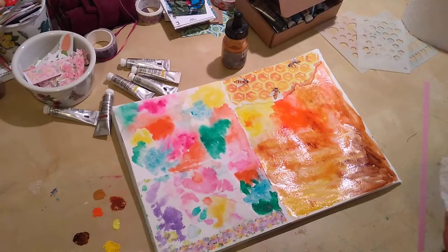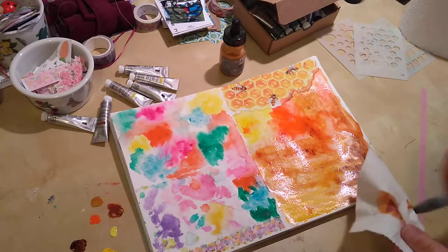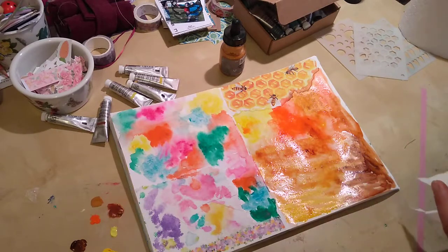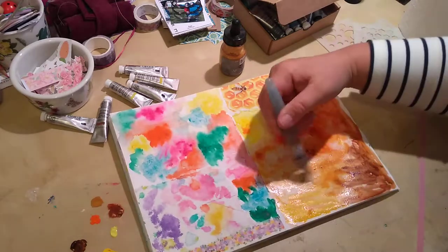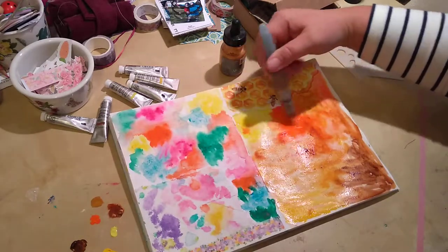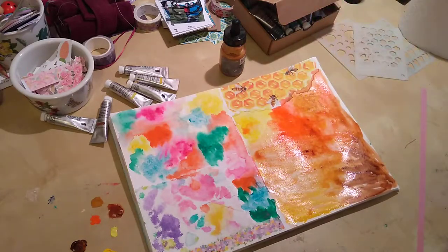I'm going to clean the brush here. Now the thing is to just get a bit of this excess off and then paint it in again so it's a smooth surface — and then the fun starts.